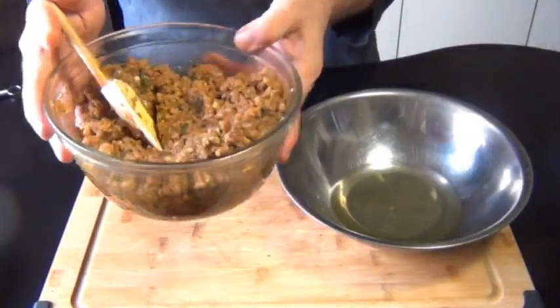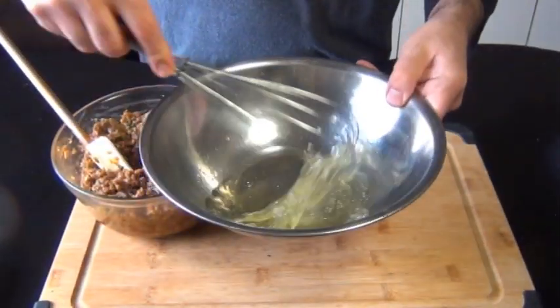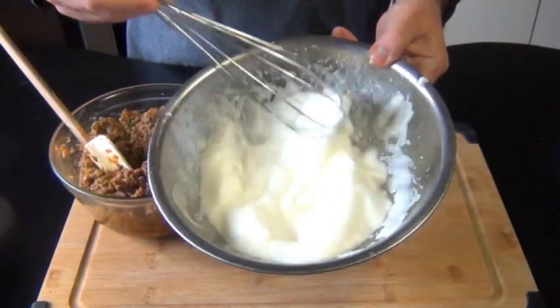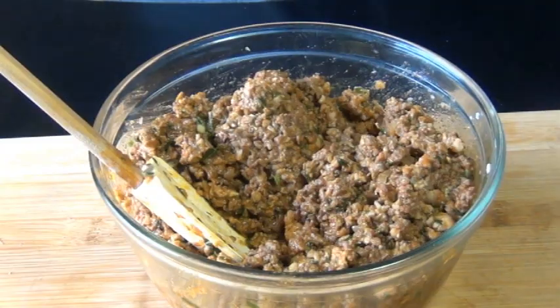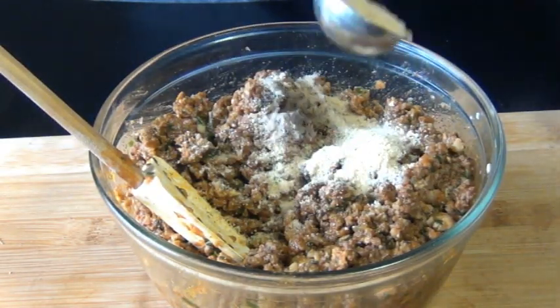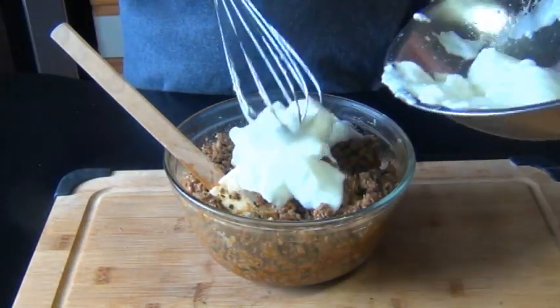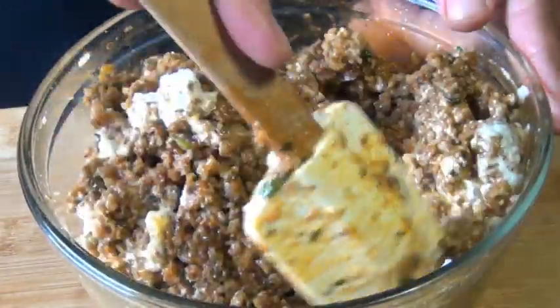My meat sauce has had a chance to cool completely. I'm going to take those egg whites and whisk them by hand for about 8 to 10 minutes until firm peaks form — you could certainly use an electric mixer to do that, but I just felt like doing it by hand. I'm going to stir in 2 tablespoons of breadcrumbs into my meat mixture, and then fold in my egg whites. This is going to give our meat sauce a little bit more body, and it's going to help it hold its shape.